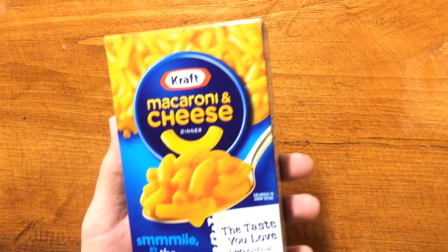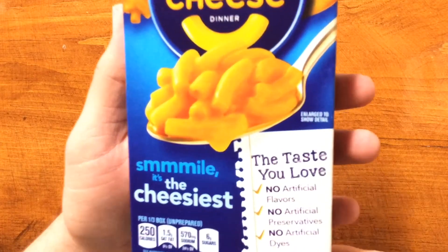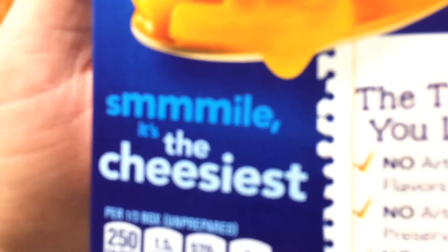I just heard back from my lawyers and I have to do a little penance to my corporate overlords, so grab yourself some Kraft macaroni and cheese. It's the cheesiest.